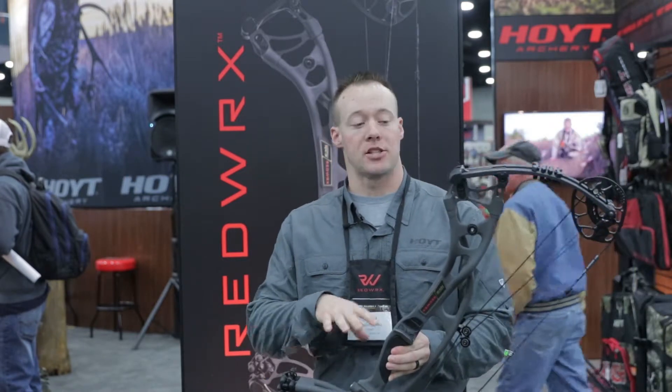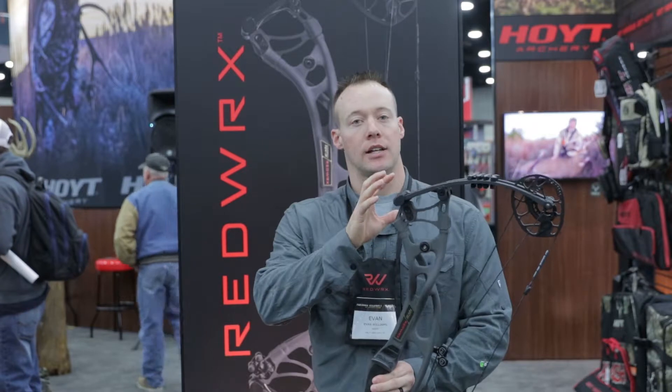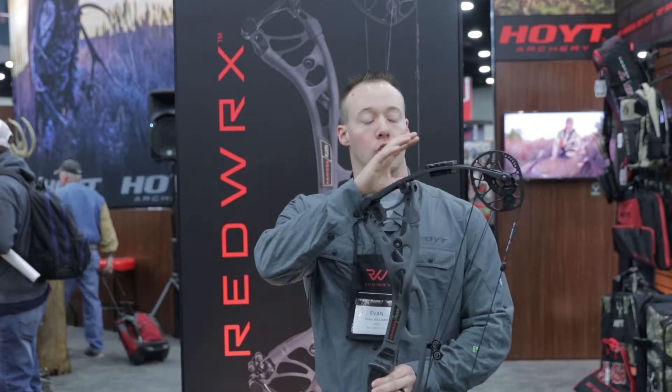As you can see, top to bottom, it's a brand new Carbon bow — new riser design, new pockets, new limbs, new cams.